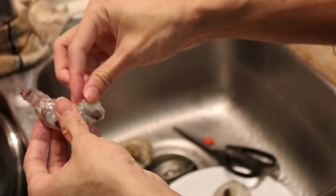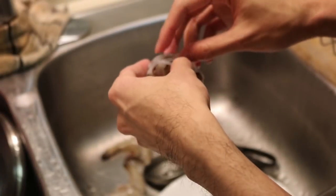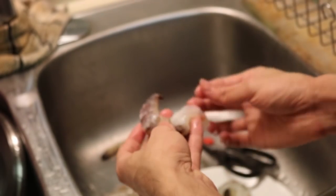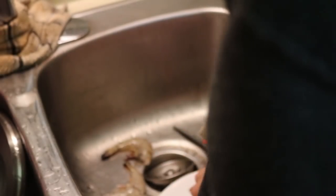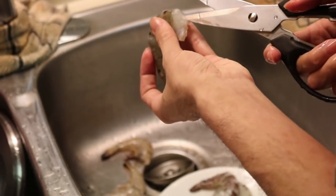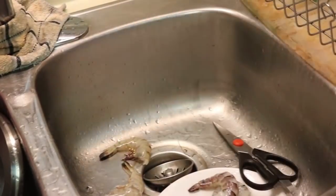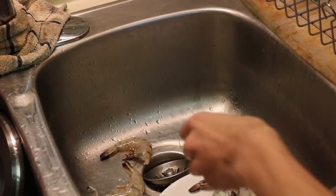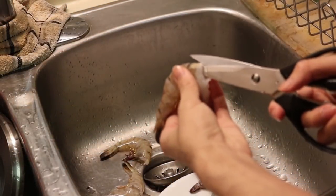No one ever really taught me this — I kind of just watched cooking shows every now and then with family back then, and even then I still didn't really learn anything, I just looked at it. All right, so we just do all of these. Water's boiling — two stacks of vermicelli, one for me, one for mom. Then we snip all of these.